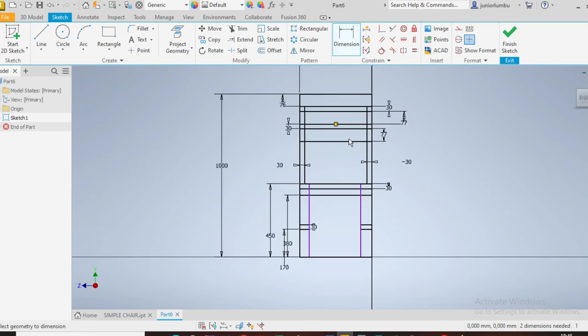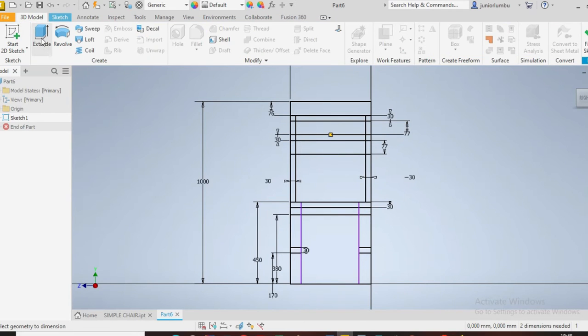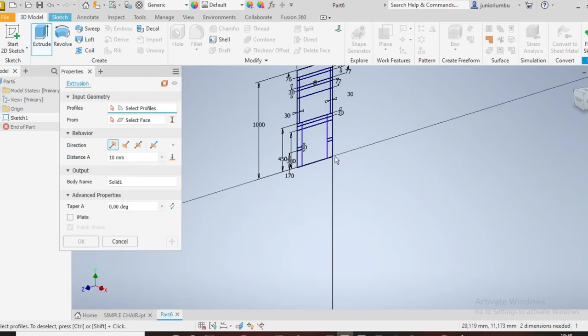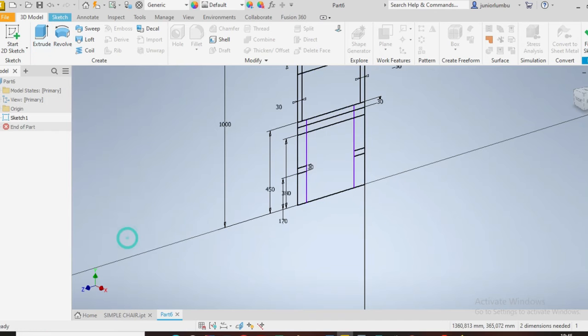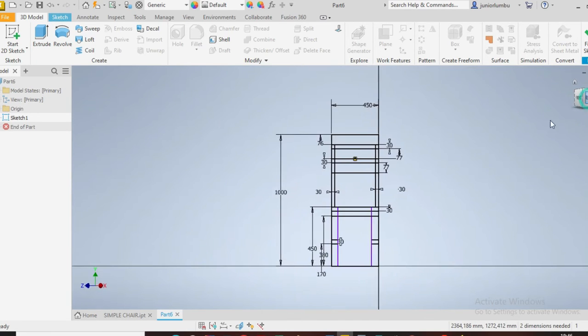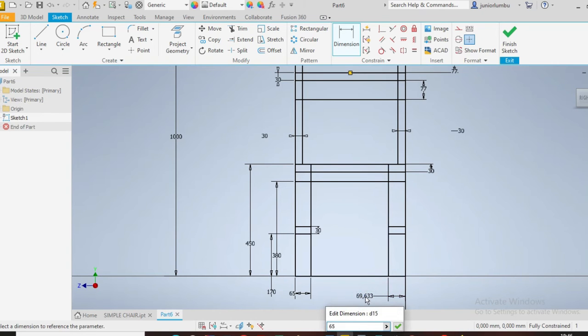Now that you have all this in place, the next thing you need to do is go to 3D model and click on extrude. But before we go there, let's give dimensions here — today needs to be 65, and here today needs to be 65 as well. You can put 50 if you want.